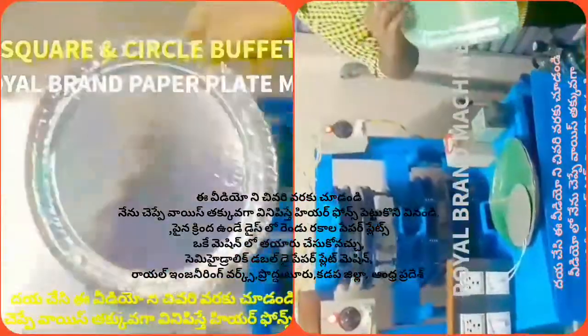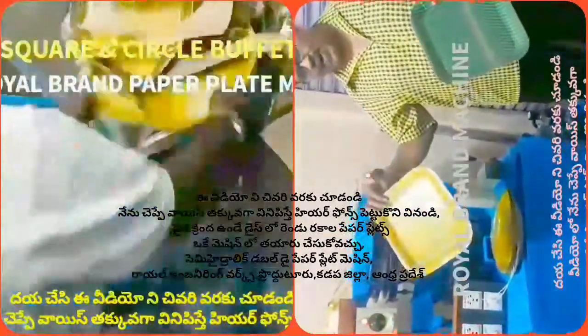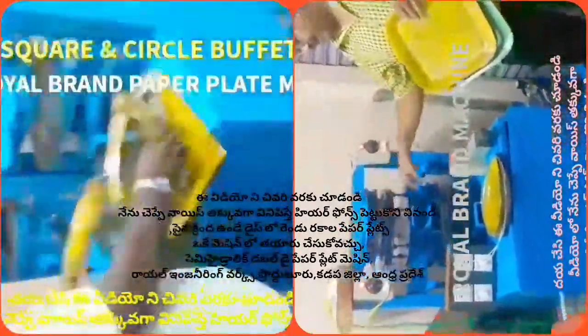It is not a semi-automatic, hydraulic, double-die machine. We use the buffet plate and the low plate. We use a manual plate in the like-press machine, and we use the plate on the card.